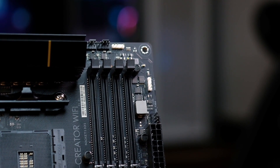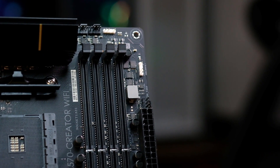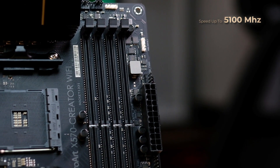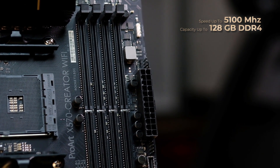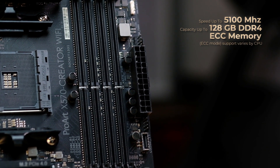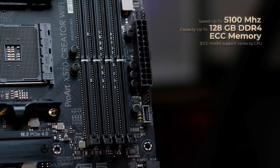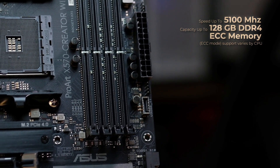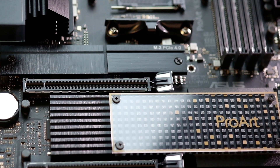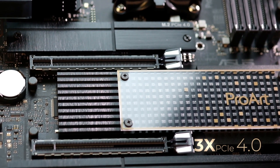Buat urusan RAM, ada 4 slot DIMM. MOBO ini dukung speed memory up to 5100 MHz dan kapasitas up to 128GB. Tipe memory ECC juga didukung, meskipun itu tergantung CPU yang kalian miliki karena bisa ngaruh juga. Sedangkan slot ekspansi, ada 3 opsi PCIe 4.0 yang hadir.